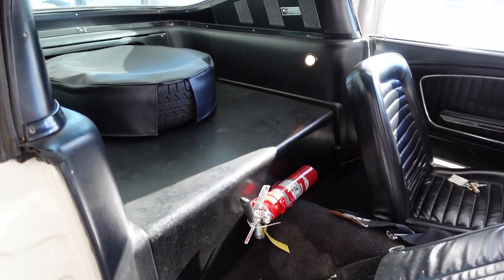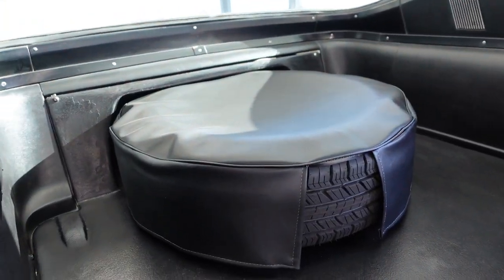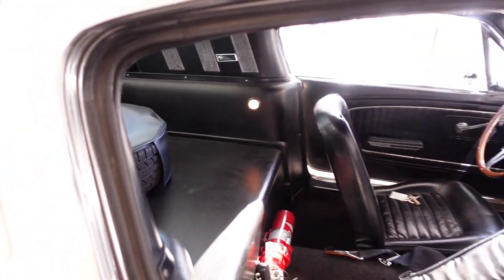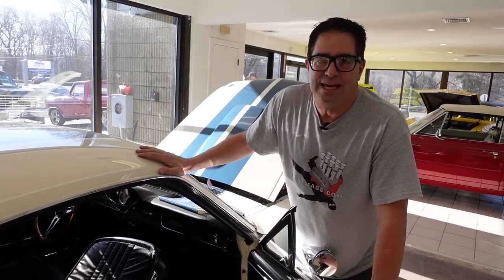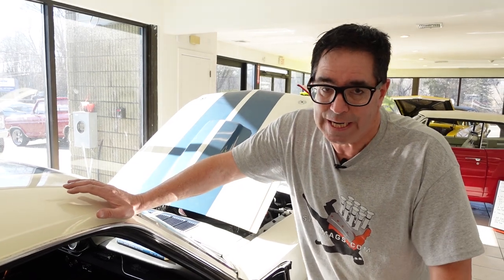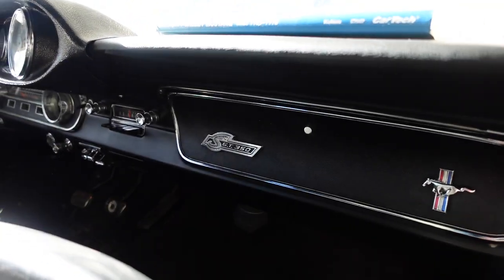And so that's the story of that. The spare tire cover is also a specific item to the GT350. But there you have it — five cool things about the 1965 GT350 Mustang. 1966, they got a little softer, but 1965, one of 562 made — this is the beginning of the dynasty right here. If you like this video, be sure to subscribe to the Steve Mignotti YouTube channel.